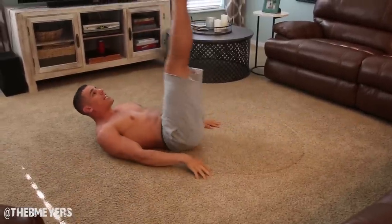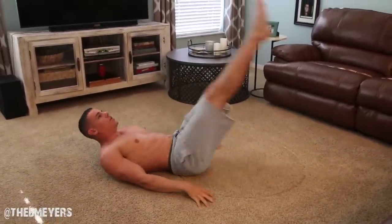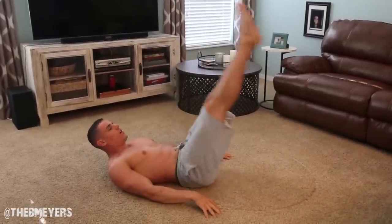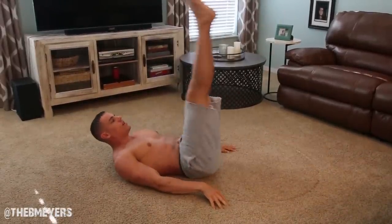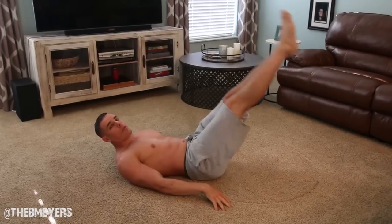Don't drop. Now we're going to do leg lifts here. You're going to do your leg lifts — we're going to go 10. Ready? Let's go. 1, 2, 3, 4, 5, 6, 7, 8, 9, 10. Don't drop.